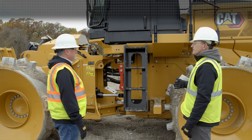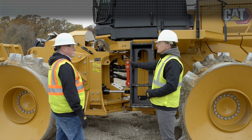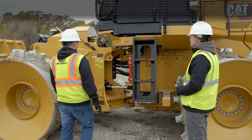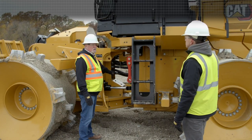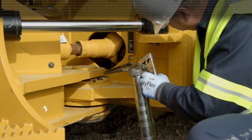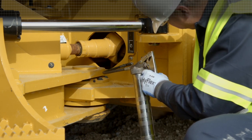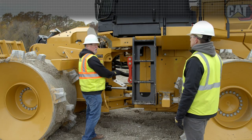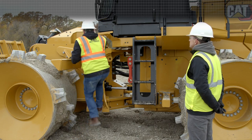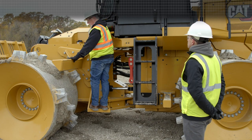Here we are at the main access part of the machine. Before we actually talk about that, let's draw attention to the articulation area and talk about how we make it easy for customers to access key maintenance points. Here in the center of the machine and articulation area, we have all of our grease points right here. The service technician or the operator — whoever's going to grease the machine — can come up and hit all 10 points in the center of the machine without walking around. They can step on the heavy duty step here and go right up to the filler tube for the fuel. Easy access with handholds.